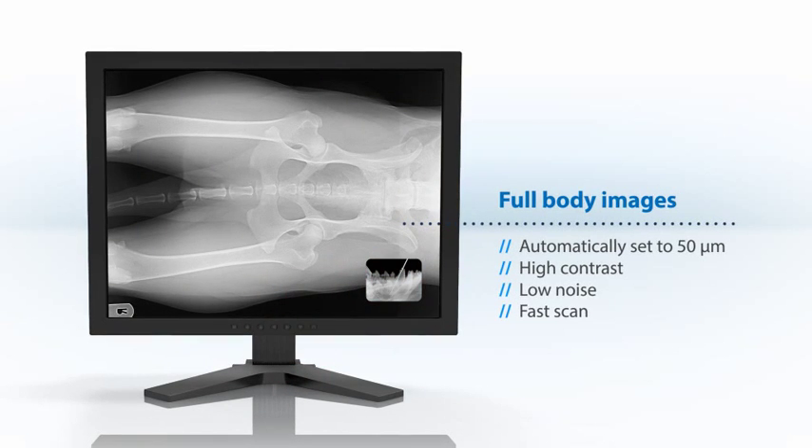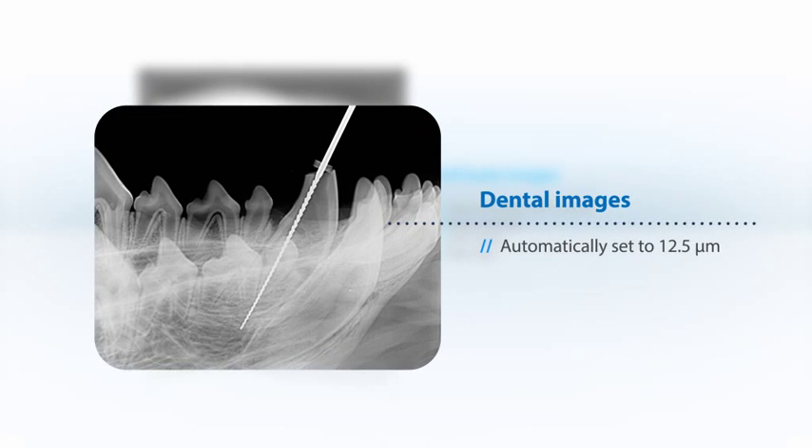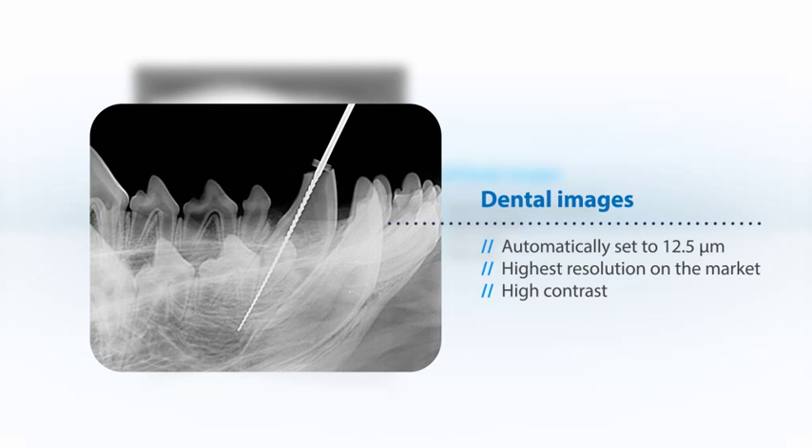When taking intraoral dental images, the laser beam spot size is automatically narrowed to 12.5 microns, which results in brilliant high-resolution images that no other system in the market can match.